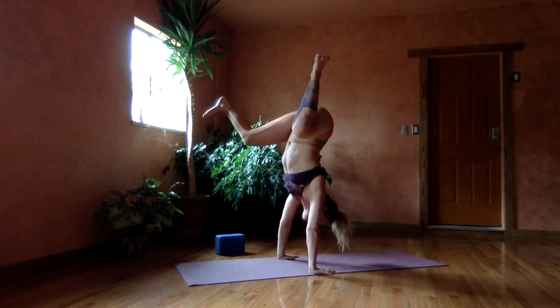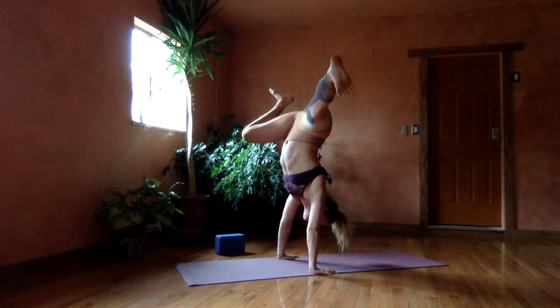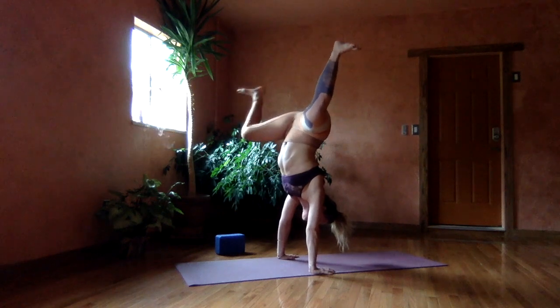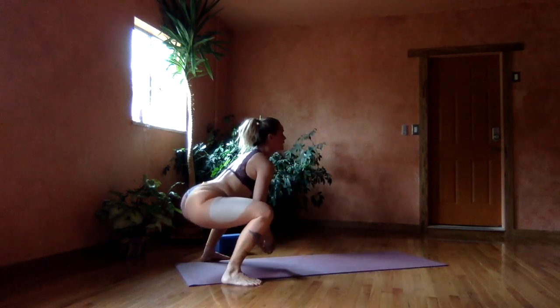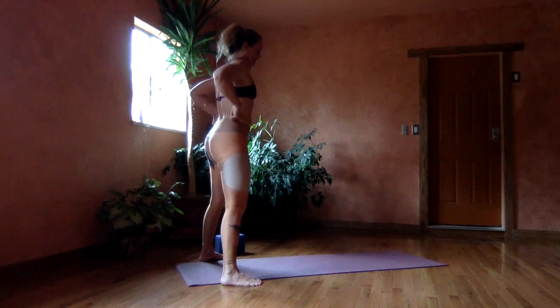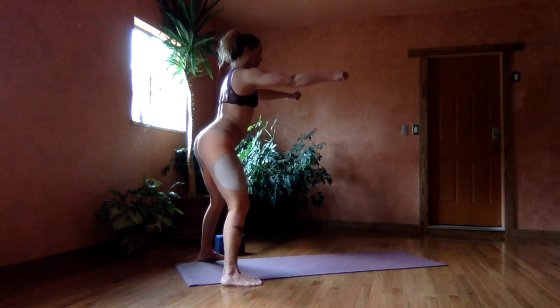You come into frog and you can do some leg extensions here. Just play with the balance. So we have frogs — that would be one variation. Extend seats forward, touch the earth.